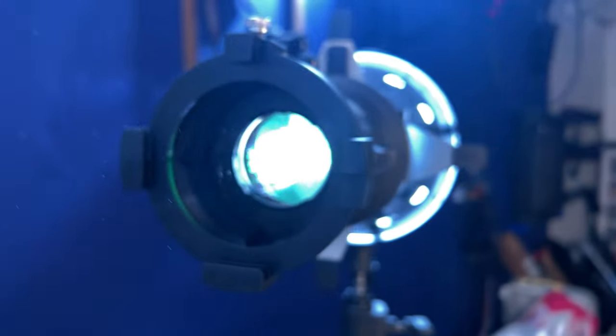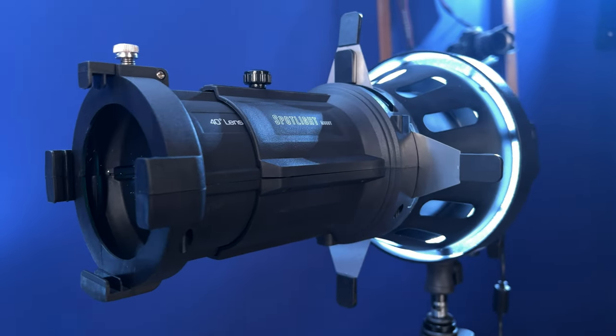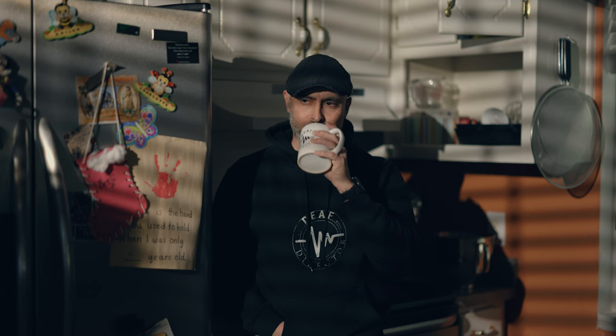Here's a question for you. Have you been showing up on set with the best set of tools to help you maximize the lights that you're bringing with you? We get so caught up in the lights themselves that we often overlook the importance of modifiers in helping us maximize those lights. Today I want to talk about one of my all-time favorite light modifiers — something that shows up on almost every set I go on — and that is a spotlight fixture.